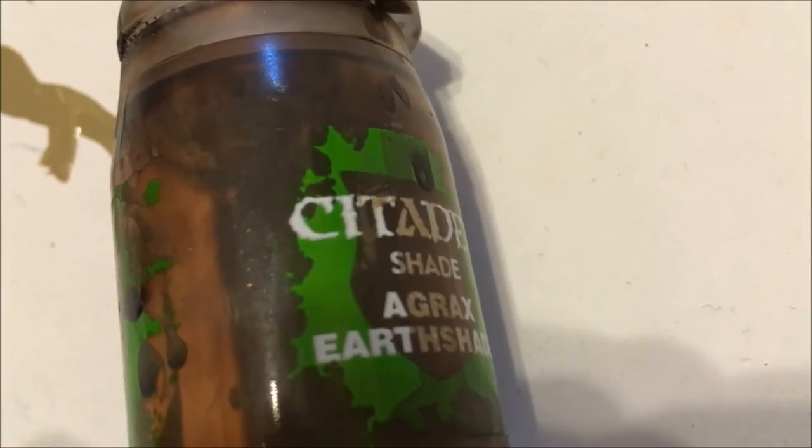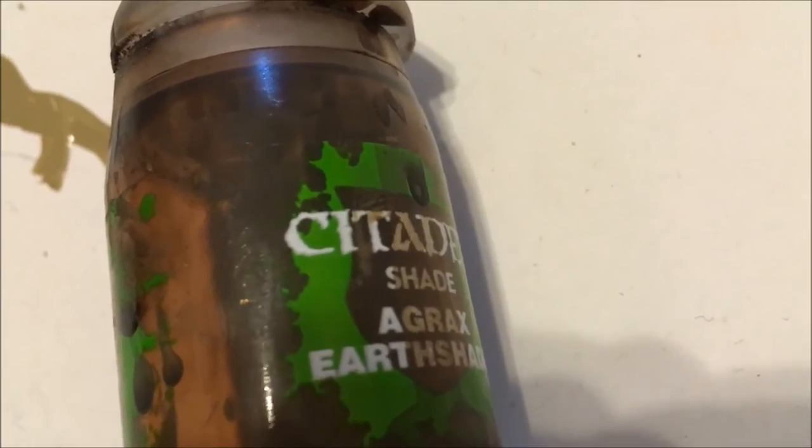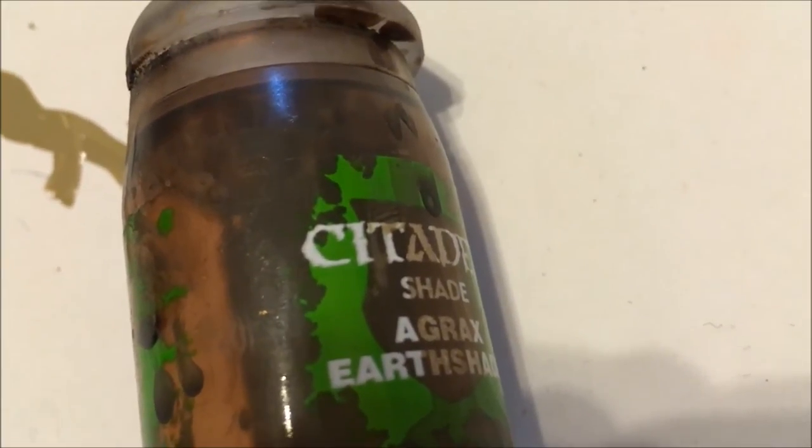And now, to make the transition between the wood and the scratches more subtle, we are going to apply a wash of Agrax Earthshade.